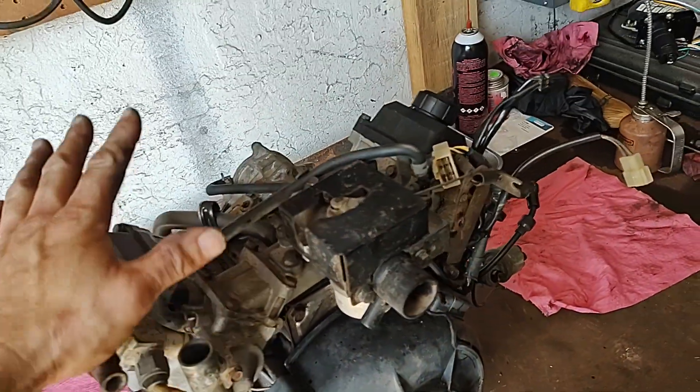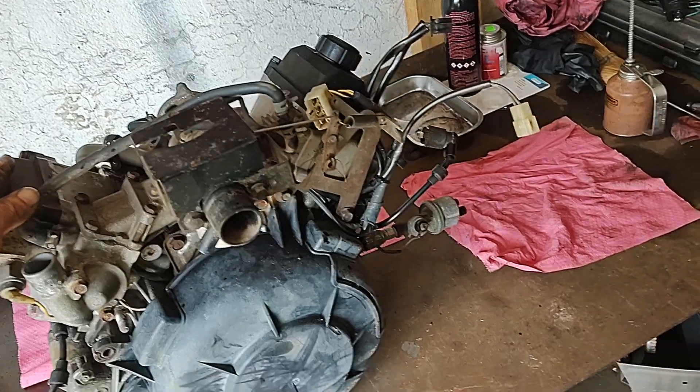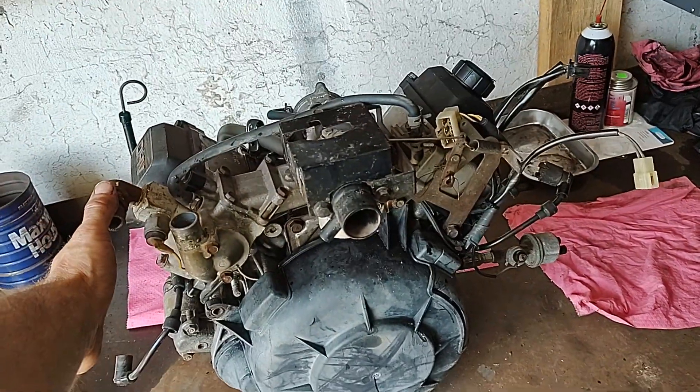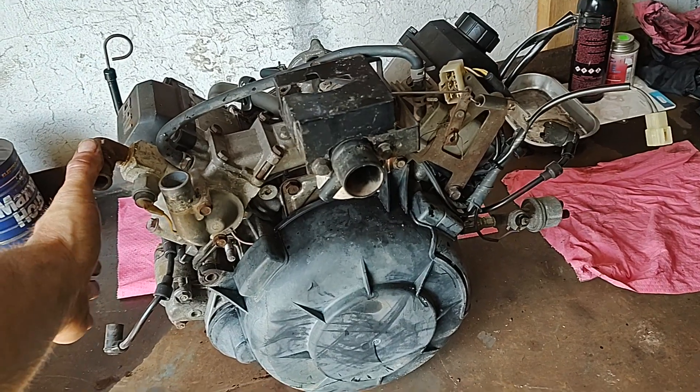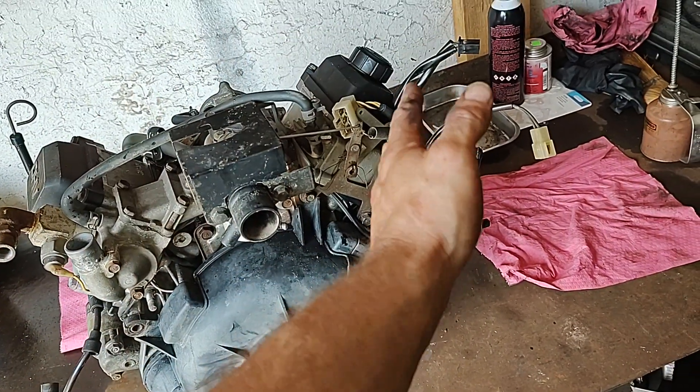I have done a compression test and a leak-down test. On the left side, I can barely build 30 pounds of pressure in the cylinder at 30 psi. On the right side, I can get 90 psi.